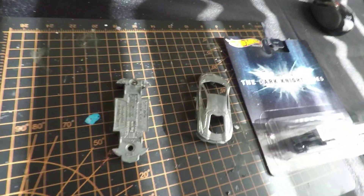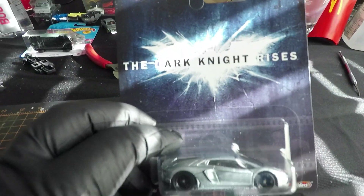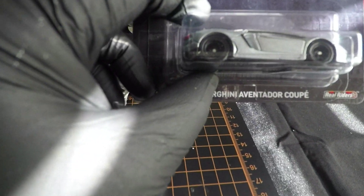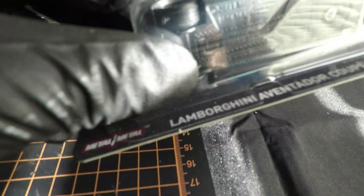Alright guys, I'm going to be making a tutorial video on how to polish one of these Dark Knight Aventur Lamborghinis. So this is how it starts out.